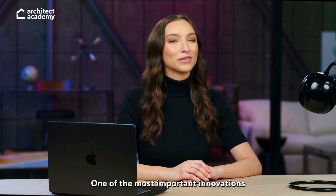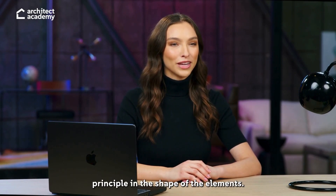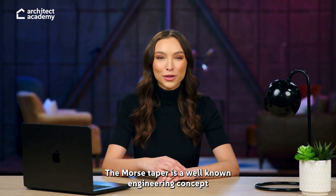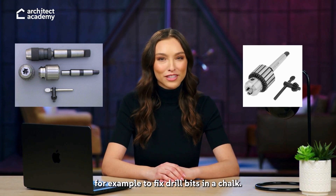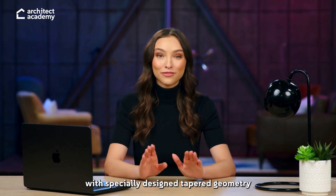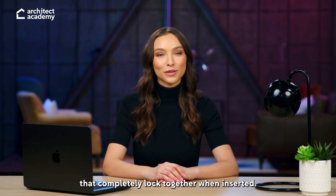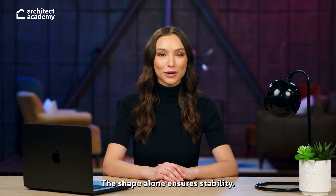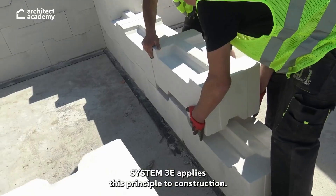One of the most important innovations in System 3E is the use of the Morse Taper Principle in the shape of the elements. The Morse Taper is a well-known engineering concept, traditionally used in machinery — for example, to fix drill bits in a chuck. It works by having two components with specially designed tapered geometry that completely lock together when inserted. No screws or glue are needed. The shape alone ensures stability.